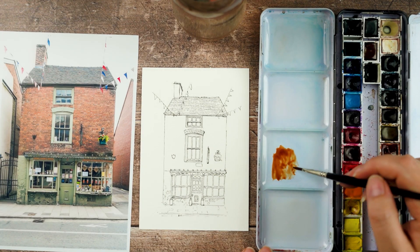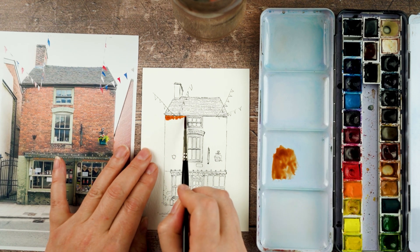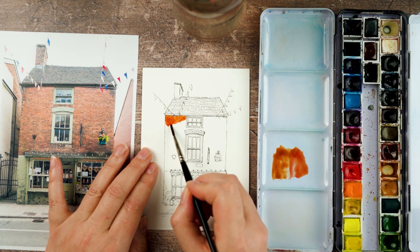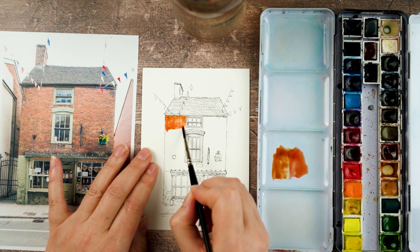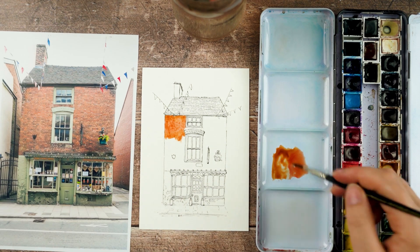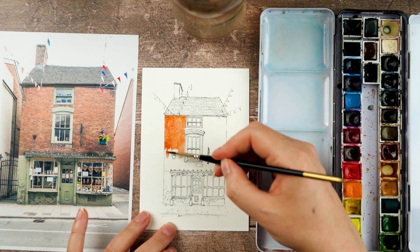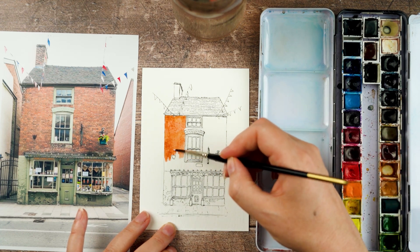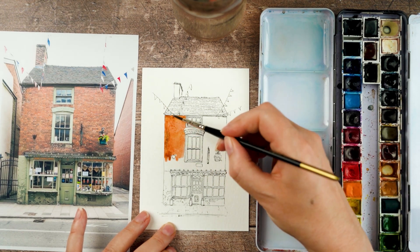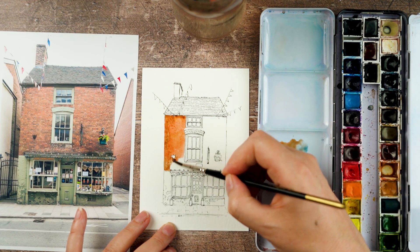For most of the paintings I do, I pick a limited palette of two or three colours and then add to it as I feel like it needs it. For this one, I'm starting with the brick colour — burnt sienna, a nice reddish brown. Then I'm adding in red in a couple of areas and blue in a couple of other areas, just to give a bit of differentiation in tone across the building, because it looks a bit dirty in places and then a bit brighter in others.